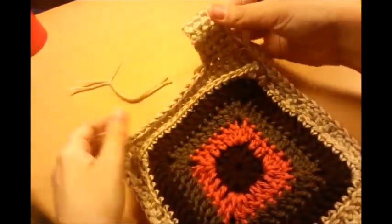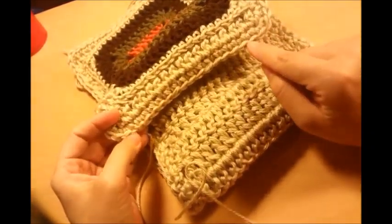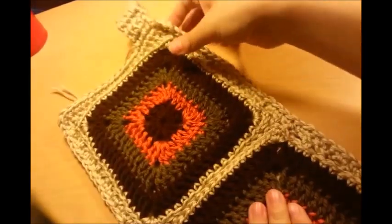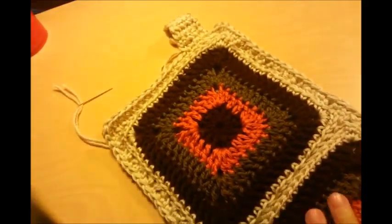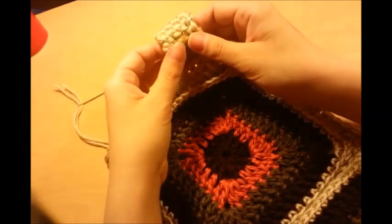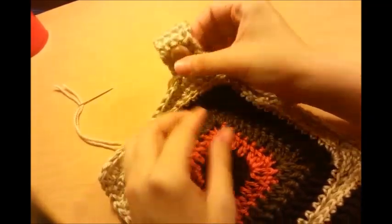I can hang it from that loop. I want to do another one over here — make sure you do it the same, starting on the third stitch in. Then when I get done with that, I'm going to do two more on the bottom, also starting on the third stitch in. Each one is ten rows of four single crochets, and then I'm going to fold them over and sew them. Before I fold over the other ones and sew them, I'm going to sew buttons on — you don't have to do that, that's just what I'm going to do. Once I get all my straps made, I'll sew a button on each one, then fold them over and make the loop so I can hang it from these.